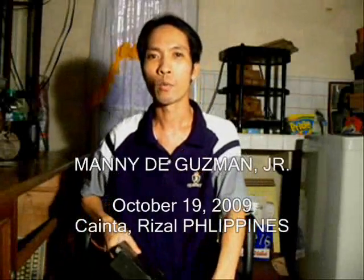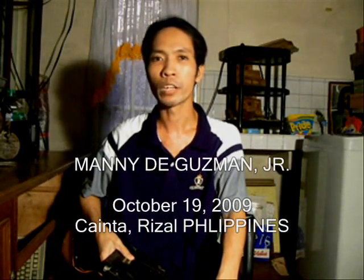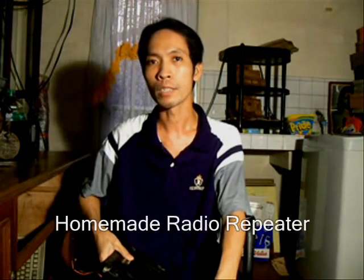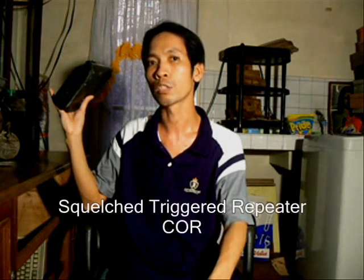Hello guys, welcome to my workshop. In this video I'm gonna show you another homemade repeater system using this radio. This is a Bendix King LMH 3142 Alpha, and I'm gonna use two of these in conjunction with my homemade squelch-triggered repeater system, as in part one of the video.